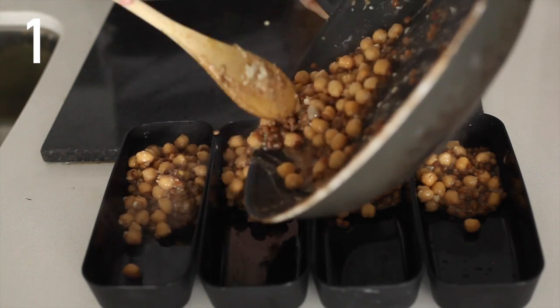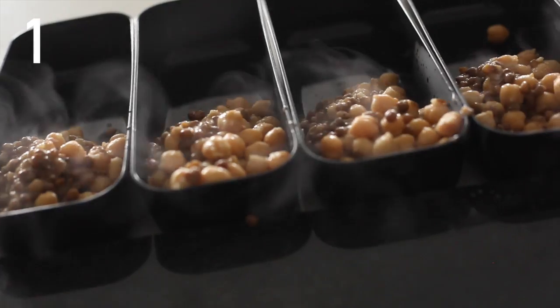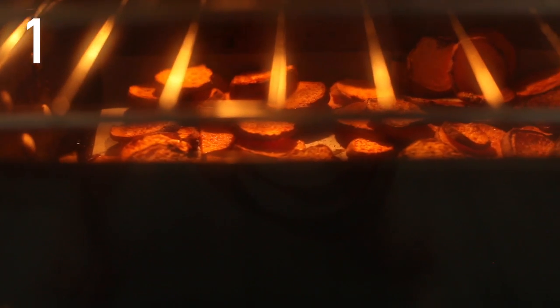So it's going to be the chickpeas, the lentils, the sweet potatoes and spinach. There are my sweet potatoes — flip them over.